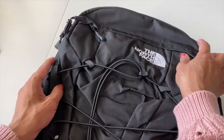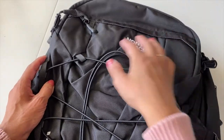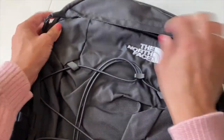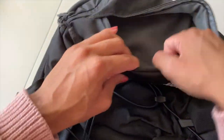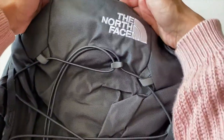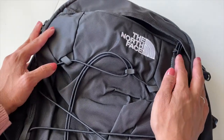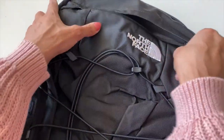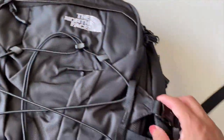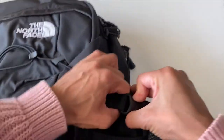Let's look through the compartments and start with this little pocket here. It's fleece-lined, which is really nice. I think it can fit a pair of sunglasses, glasses, a cell phone, keys — something small you need quick access to.